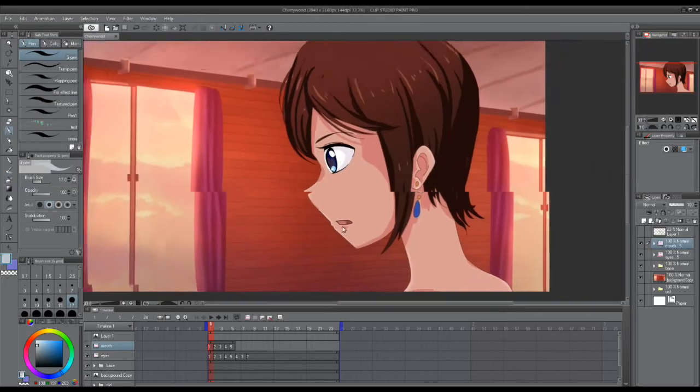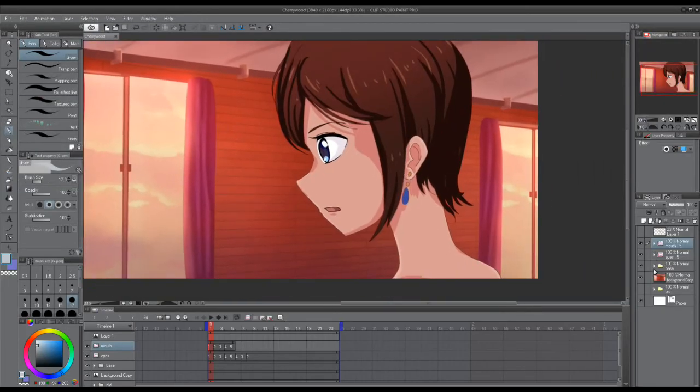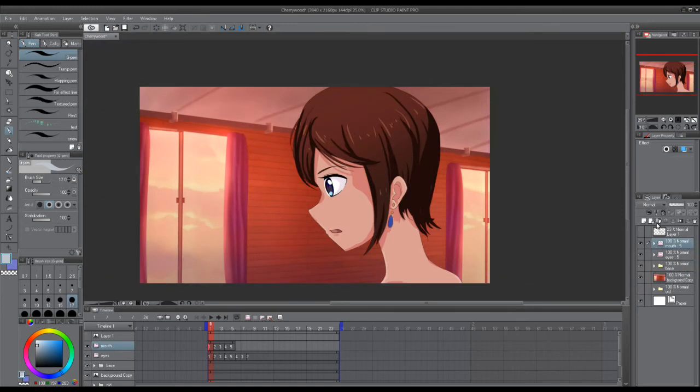We've done all of these steps except for the last one — compositing. We did a little bit of compositing already: this layer here is basically just the base color layer, but I added a blur and put it over everything — the lines and stuff — so that the animation looks softer.